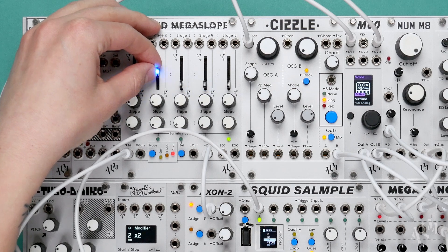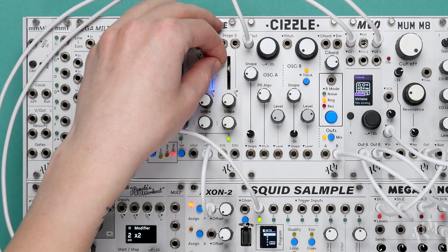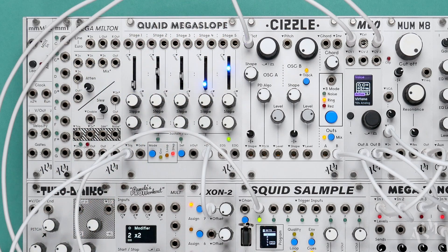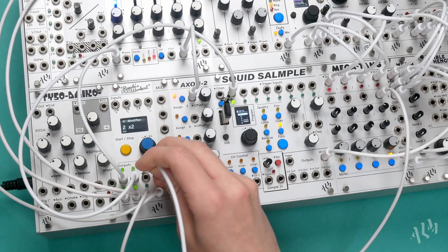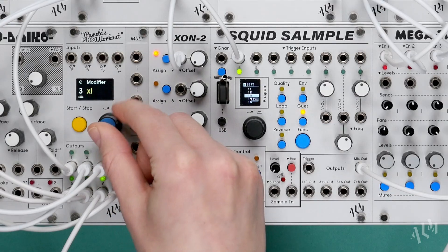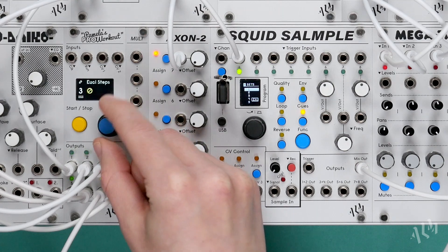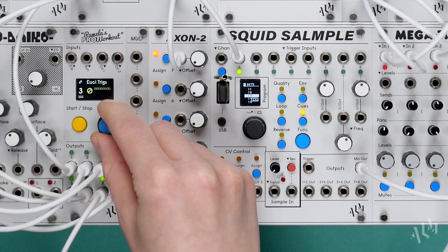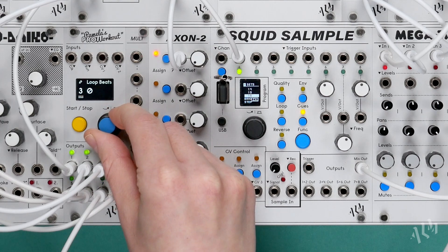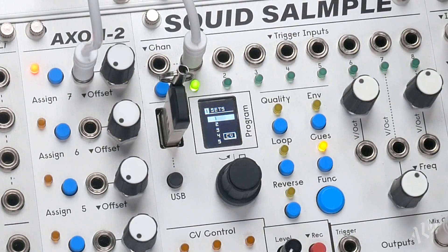Let's trigger the Quade Megaslope in Sequencer mode and patch it to our assigned CV input. We can now sequence the break directly from the sliders. Since our sequence is short let's set up a simple pattern on Pam to reset the Quade and make our beat more interesting. We now have a custom break pattern sequenced by CV.